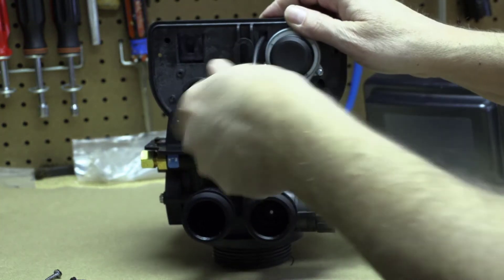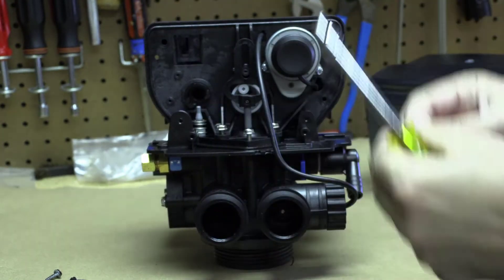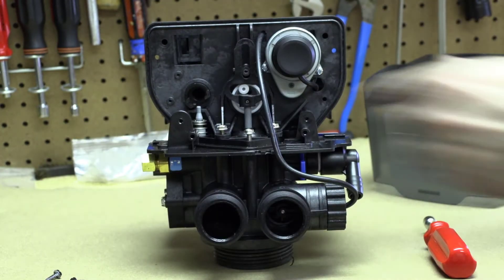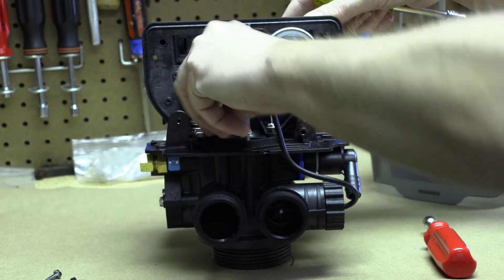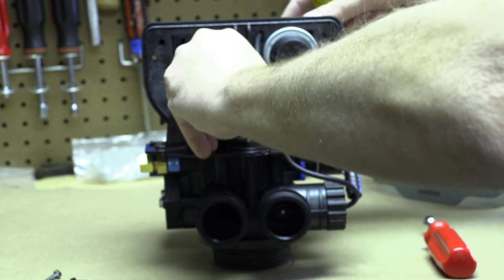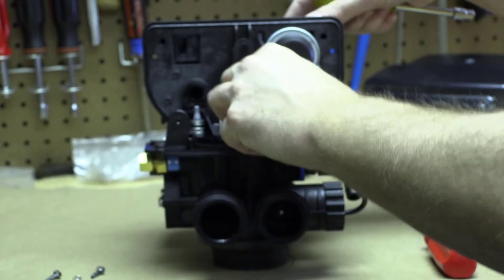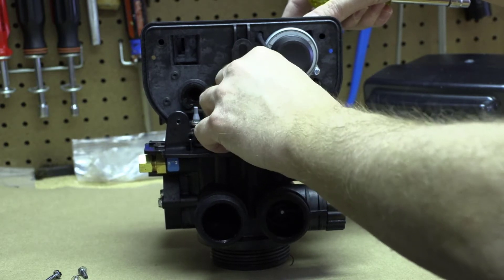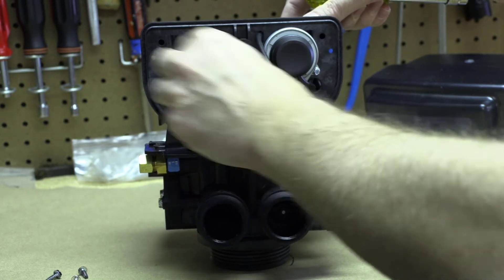Then you've got the yoke screw and its washer — don't lose the washer when you unscrew it. Then you've got the two screws holding the whole control head on. These are longer than the three screws we'll take out next. These are flat head on top and the other three are Phillips head on top, so that helps you tell them apart. Make sure you don't put one of the longer screws into the shorter screw holes when you put it back.